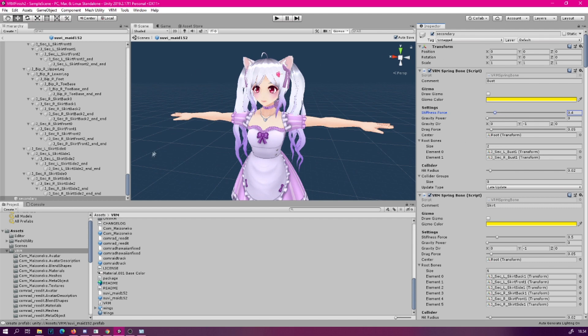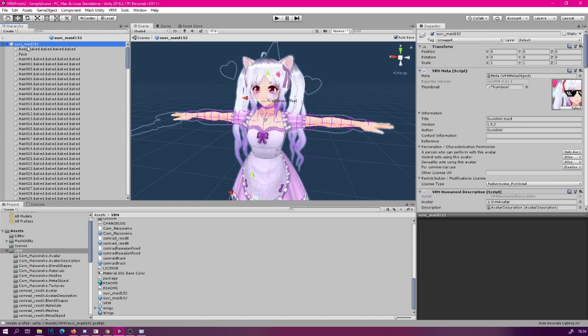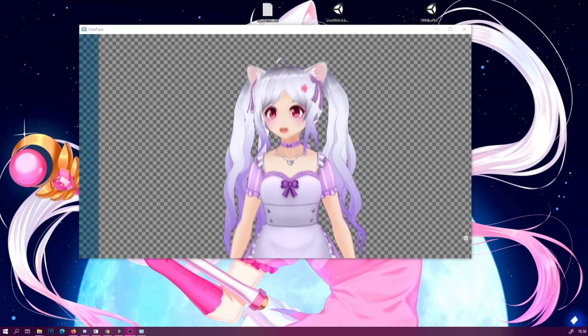So, once you're done setting that, you simply just export the model like usual. And then you should be done. And, as you can see, there is some jiggle physics going on.